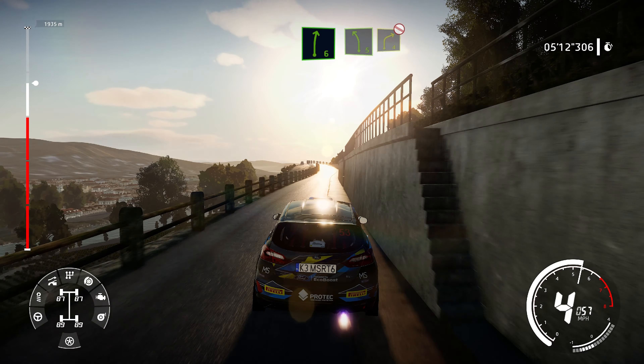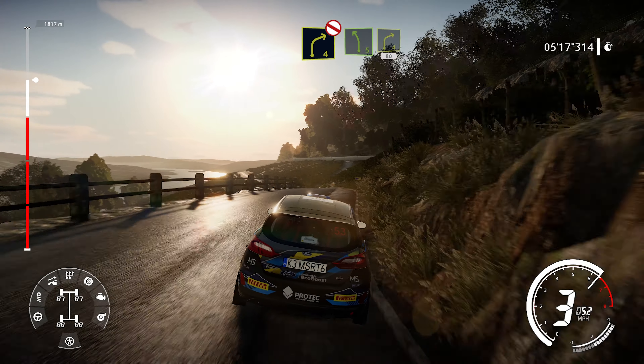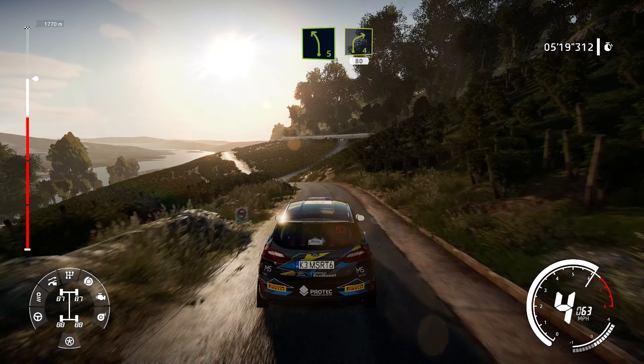For left 5, into caution, right 4, don't cut. And left 5, short, keep in, into right 4, 80.